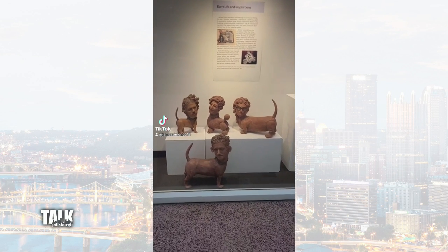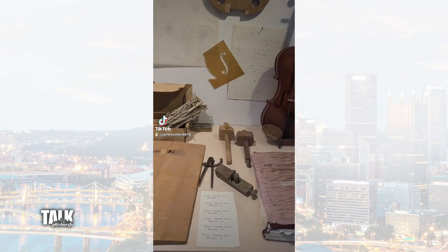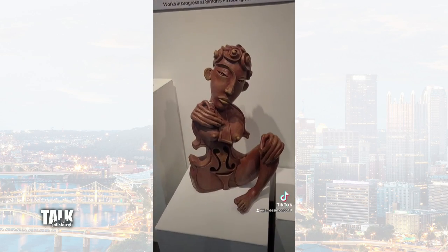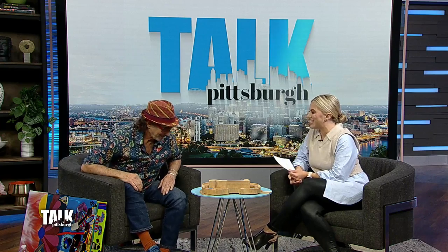An exhibit at a gallery downtown tells the story of local artist James Simon. He chose different pieces spanning over 50 years to represent his artistic journey, and he joins us now to talk more about the mix of photos, sculptures, and mosaics. You have an impressive line of work and I'm so glad you were able to come in and talk to us today about this.